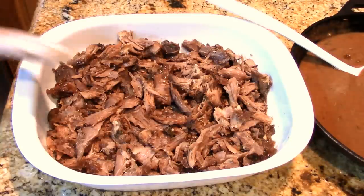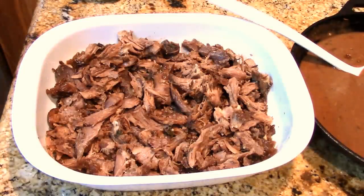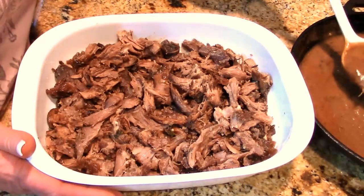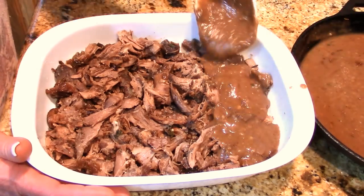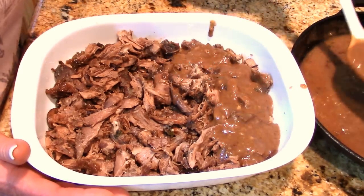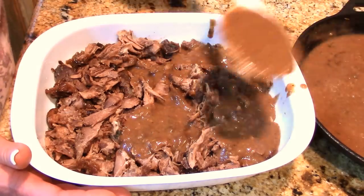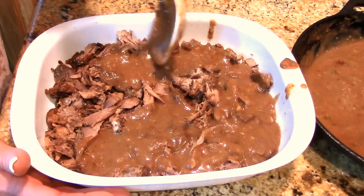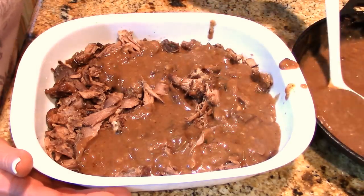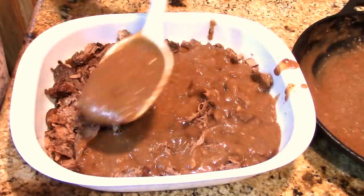I can get rid of my glove — yay, easy cleanup! I'm going to spoon gravy on top of the meat. It's going to keep that meat nice and moist and change the flavor profile. You want plenty of gravy — nobody likes shepherd's pie without lots of gravy, especially with mashed potatoes on top. I want to make sure it goes right in between all the pieces.